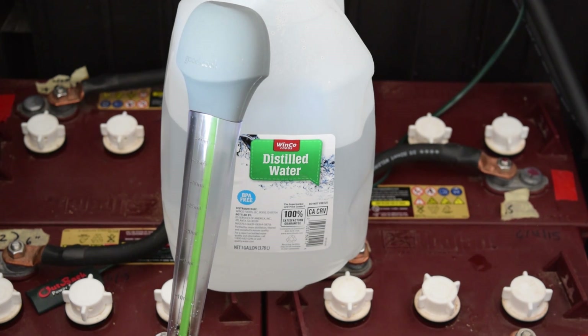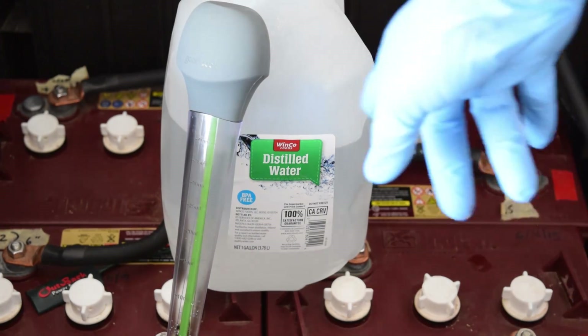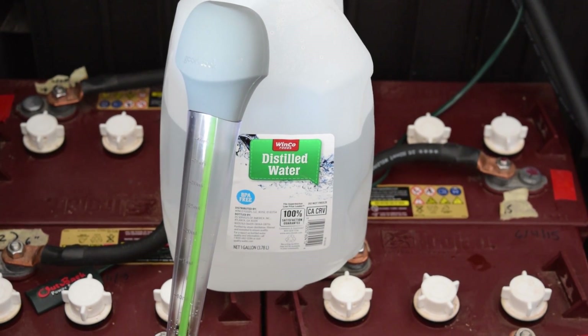Let me go ahead and pop a couple of cells open here real quick. We will take the turkey baster and we will fill them up and I will show you where to fill them up at. Hold on for just a moment and I will get us in a little closer so you can see.